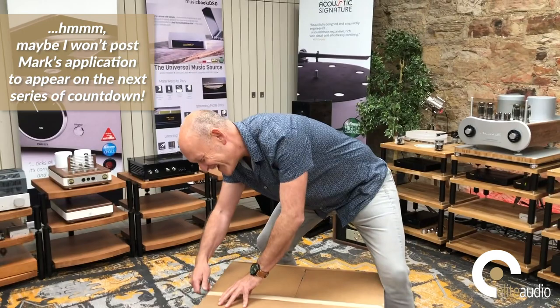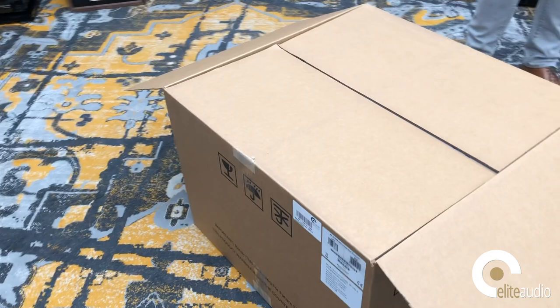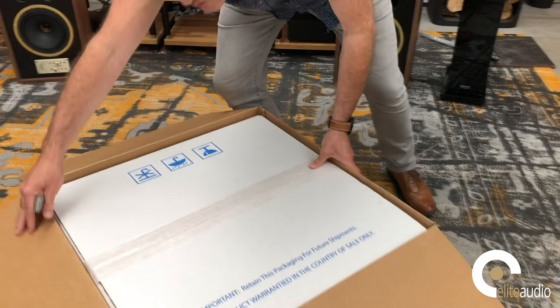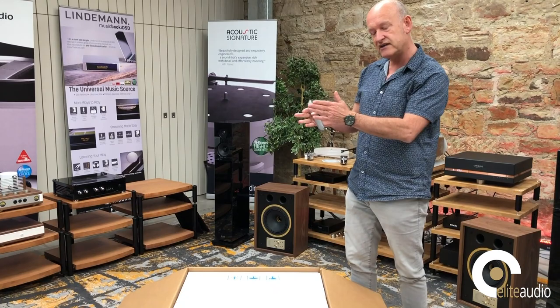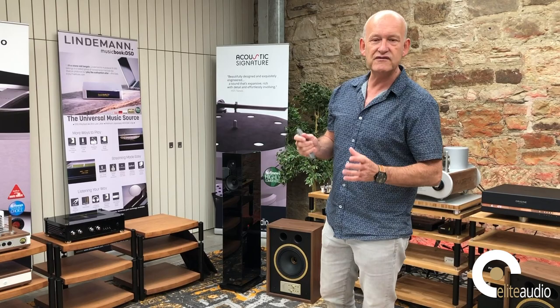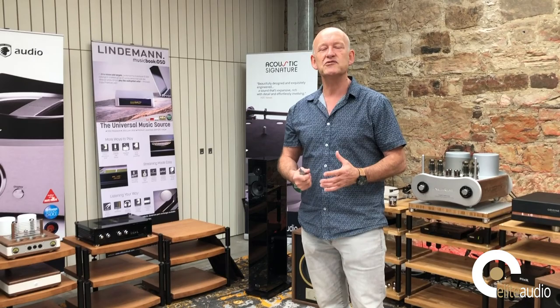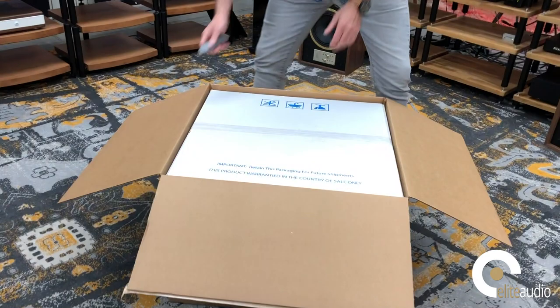The 585.5 has their reference phono stage built in. For those of you who are unfamiliar, this reference phono stage is also found in their 523 and 526 award-winning preamplifiers. One of the things that sets it apart is it's a pure Class A designed phono stage with no op-amps, giving you a very clear signal path and an incredible up to 70dB of gain on the moving coil side. Most phono stages give you maybe 56, 60, or even 65dB at an absolute push — the Mark Levinson gives you up to 70dB, meaning there is really no cartridge out there that this integrated amp won't drive.